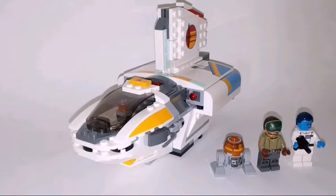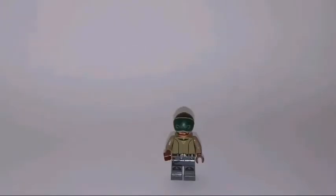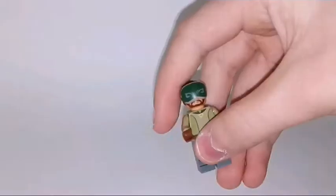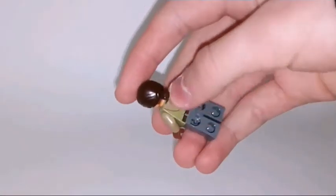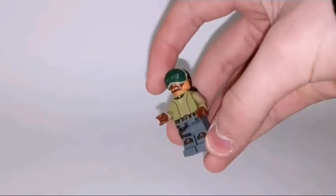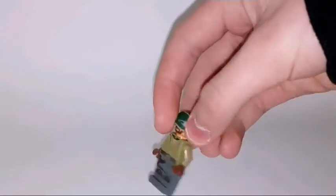It also includes three minifigures, and that's actually what we're going to take a closer look at right now. First minifigure in the set is Kanan, and you can see he has some back printings on the torso as well as on the legs, and brown gloves.